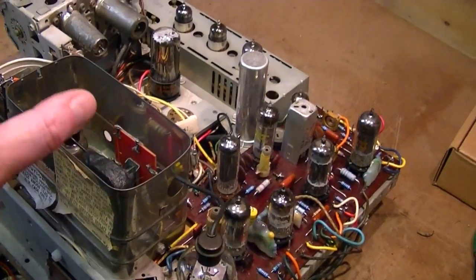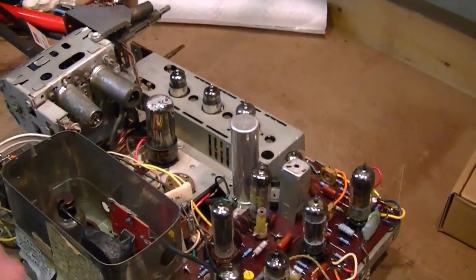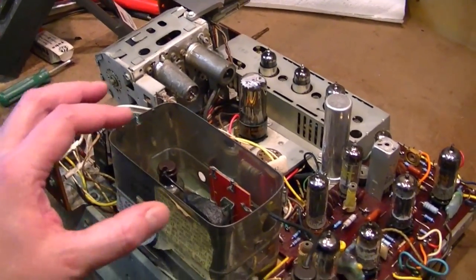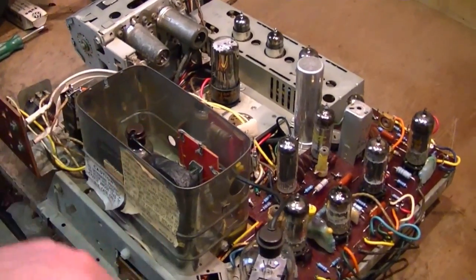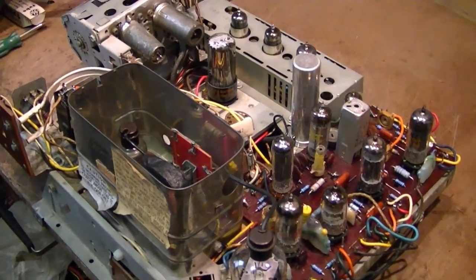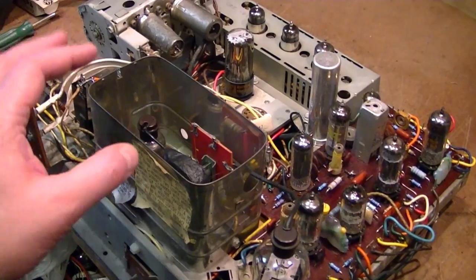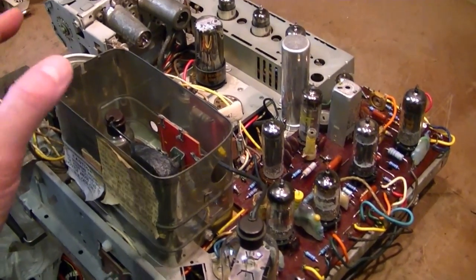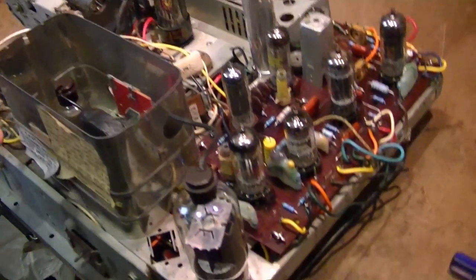I turned the set off, pulled the chassis out a little bit, wiggled the connections that go up to the picture tube, put it back in, the set ran fine again, but this time only for a few seconds, then the picture collapsed again. After that video I did that a few more times, and most recently I had it running for about 20 minutes, so I really don't think it's a heat issue. Sometimes it runs for 5 seconds, sometimes 20 minutes. I really think it is a bad connection somewhere. So what could it be?